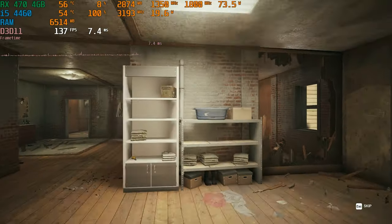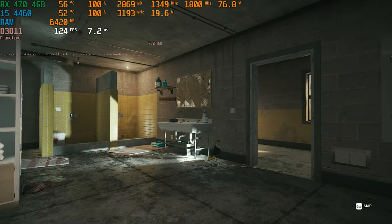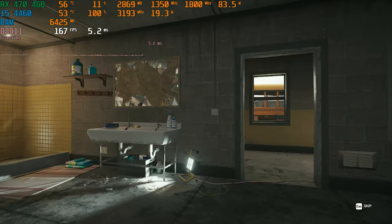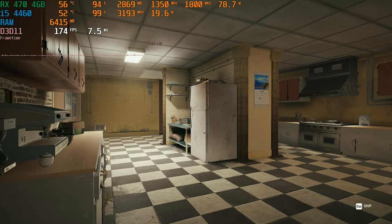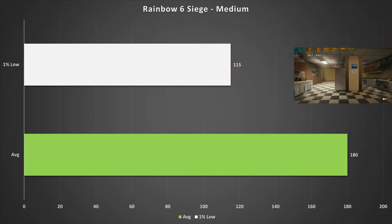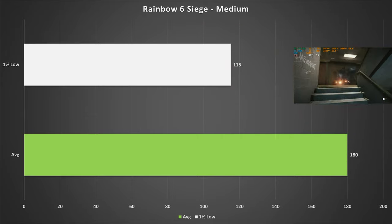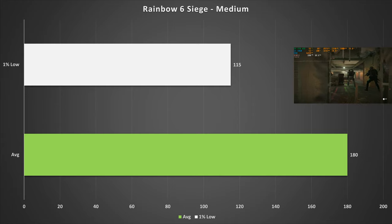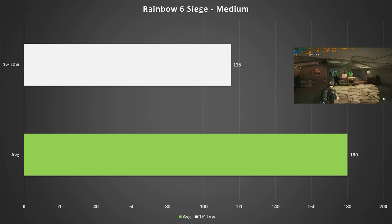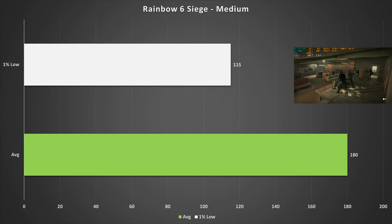Moving on to Rainbow Six Siege — on the medium preset the game doesn't look terrible at all. When you're playing a competitive game like this, you want maximum frame rate over graphics anyway. On these settings we got 180 FPS on average with 115 FPS for the 1% low. So if you've got a 144Hz monitor with this PC, you're looking at a very good gaming experience in Rainbow Six Siege.